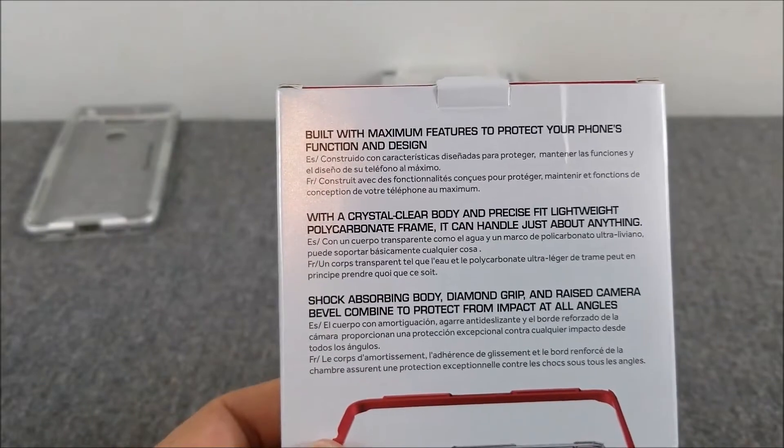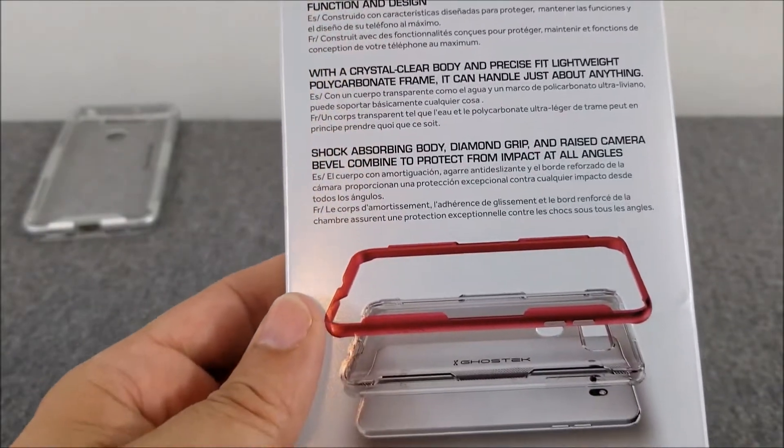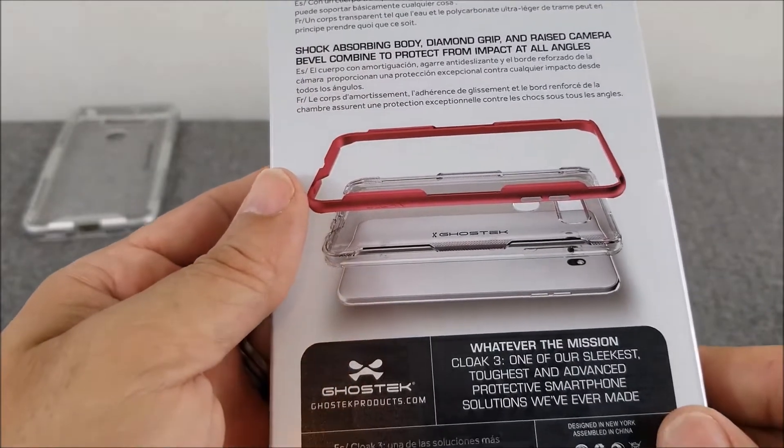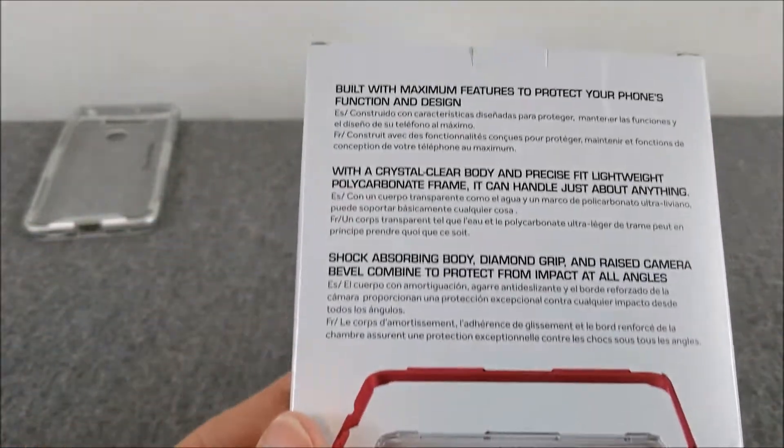You can pause and read the front of the box for yourself. Same info is on the bag. It's a three-part system, and we're going to take a look at it right now.